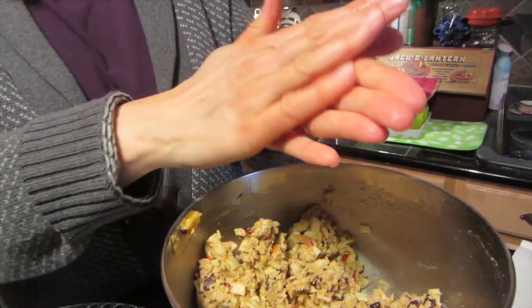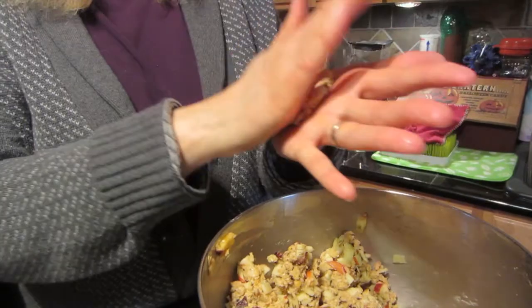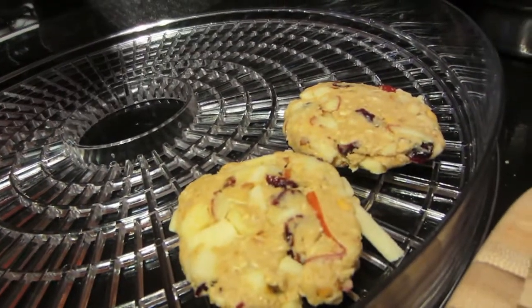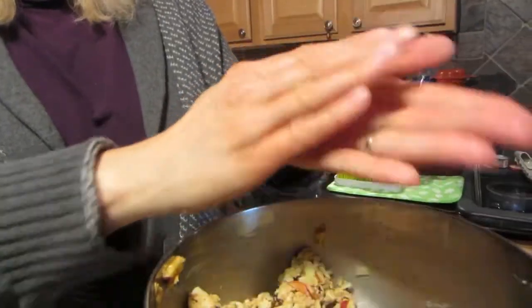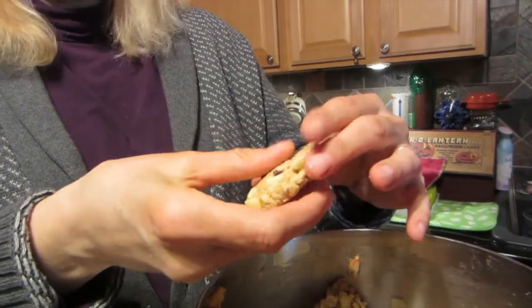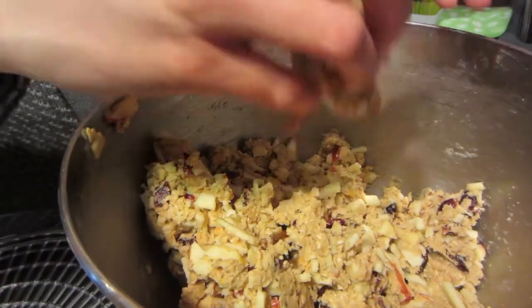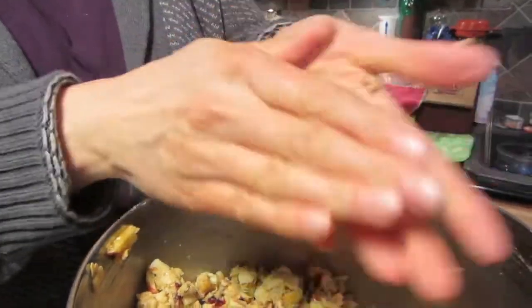I wet my hands a little bit just so it doesn't stick, because it is a little sticky. You can make these any size you want — big, medium, or small — but it's a good idea to make them all about the same size so they take the same amount of time to dry. I'm doing about two tablespoons worth and just flattening it out. If it's too wet, add a little more oat flour; if it's too dry, add a little more maple syrup or just a bit of water or some juice from the apple. You don't want it too wet or it'll take forever to dry out.